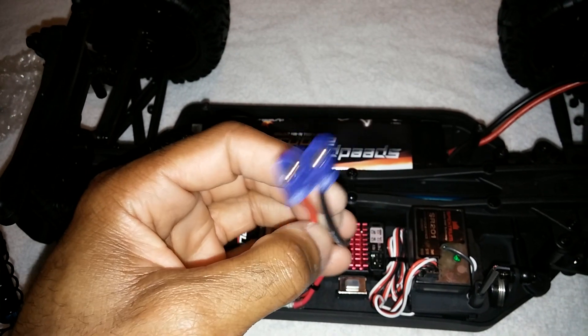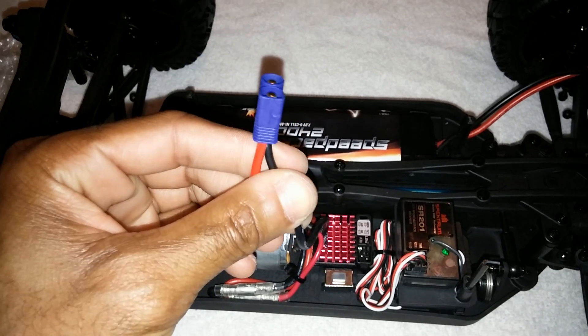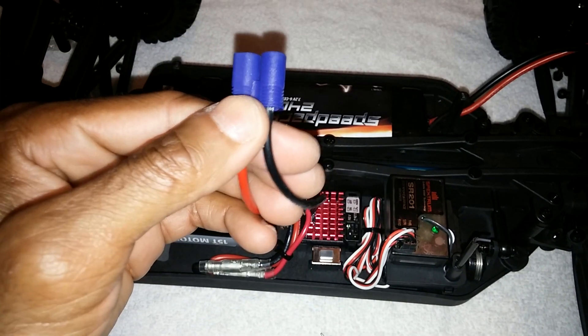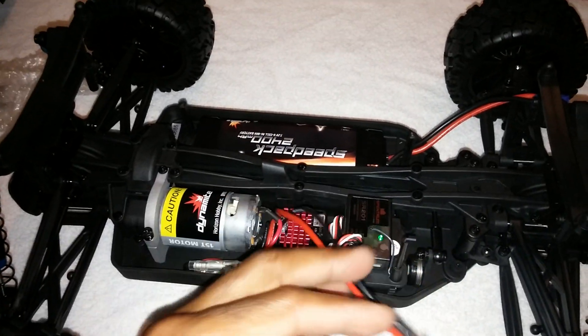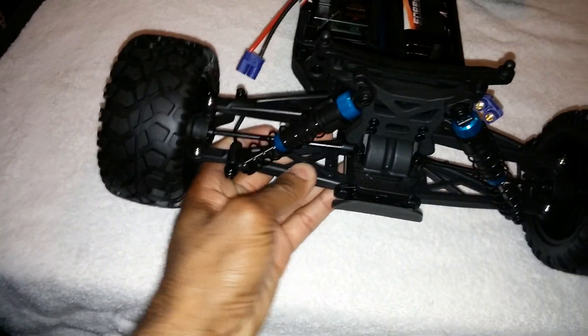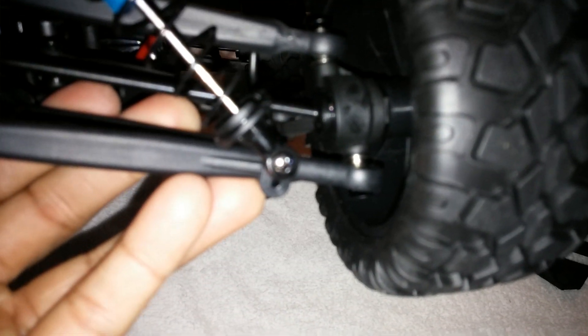It does come with - I believe they call them ECX connectors. I do have a Venom lipo pack that I will be using to run a lipo battery pack in here. The plastic seems to be pretty good and pretty sturdy, doesn't seem to be made weak or anything. The ball ends are screwed on at the top, so hopefully those won't pop loose - looks like they're in there pretty good.